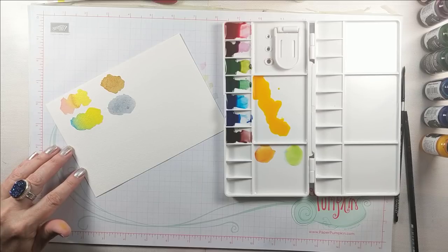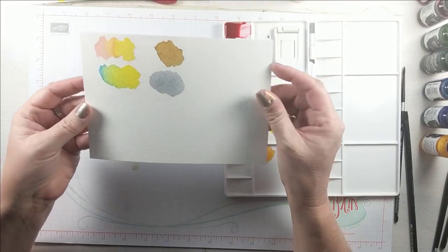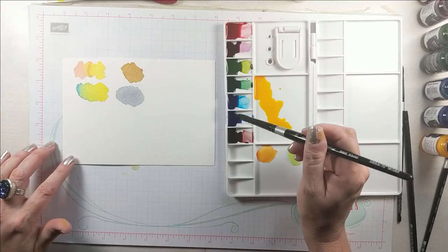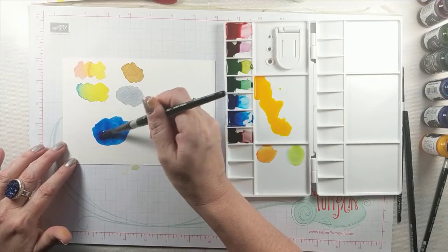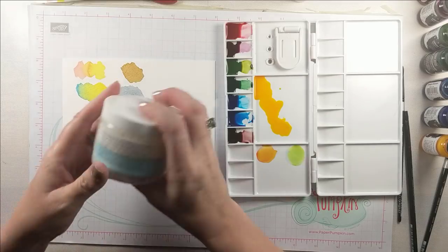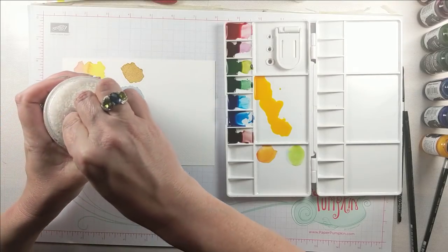Grays and browns are both more interesting when hand-mixed, so the mixing properties here are fantastic. I use traditional Daniel Smith watercolors quite a bit, and to me these behave almost identically. The mixing properties are good, and the color comes cleanly off my brush so I don't have to change my water every five seconds.